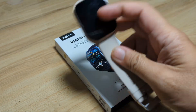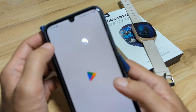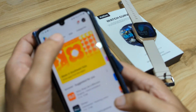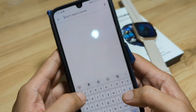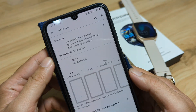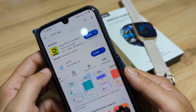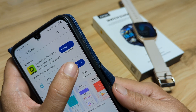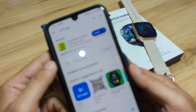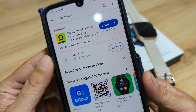We are using an Android smartphone, so let's search for the Daffet app on Google Play. We have found the app here — with over 50 million plus downloads, it's pretty popular. Hopefully it will be stable for our Elon Watch Curve when we pair it.